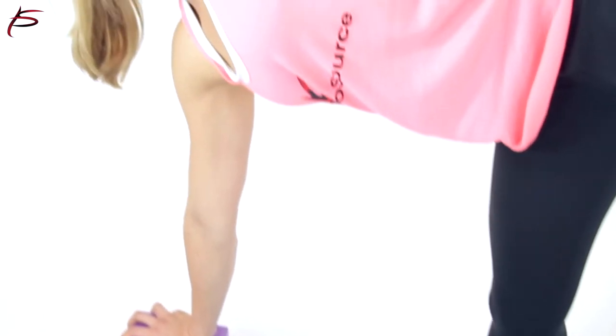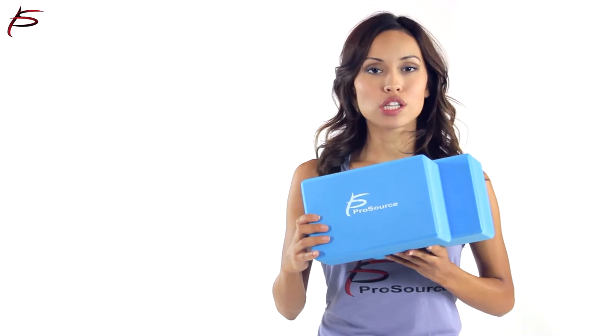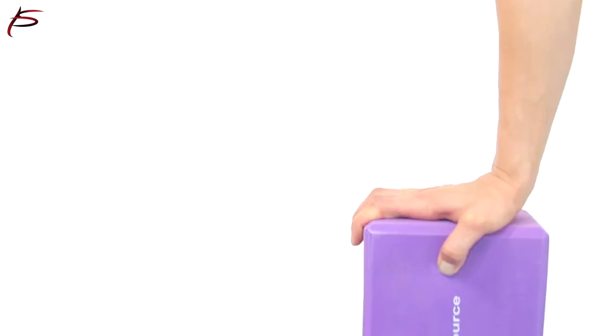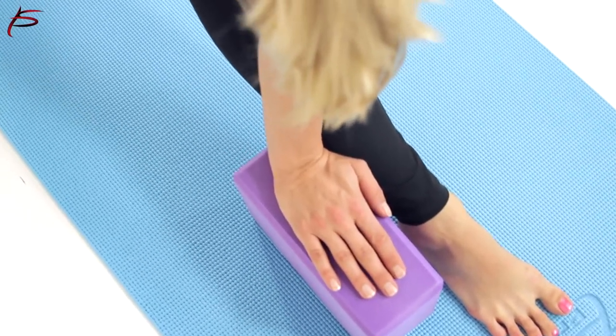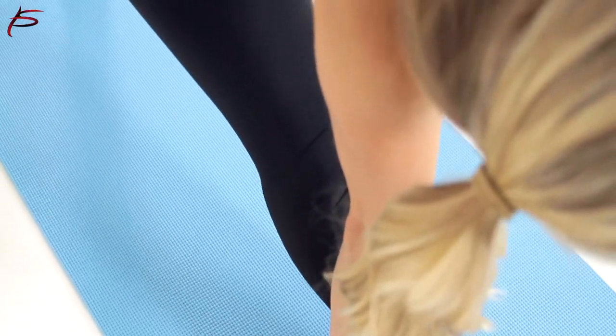ProSource Foam Yoga Blocks have a non-stick surface and are made of a durable foam. They are soft, scratch-proof, and lightweight, weighing less than a pound for both blocks. They are made from a 4-pound density foam with beveled edges for extra comfort and support.